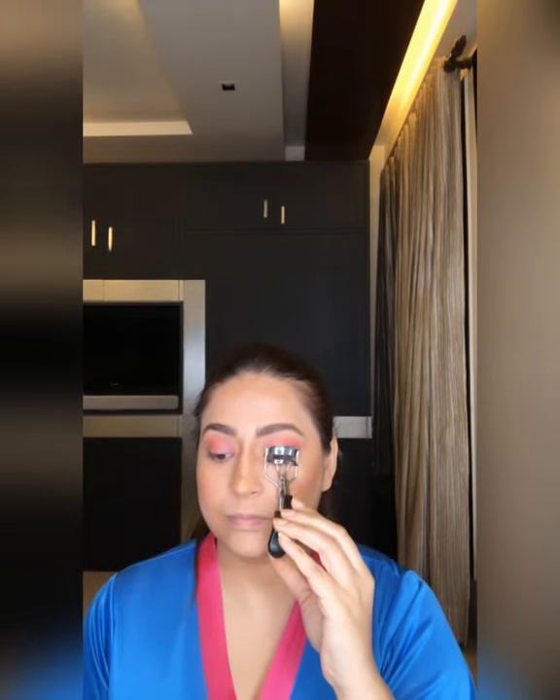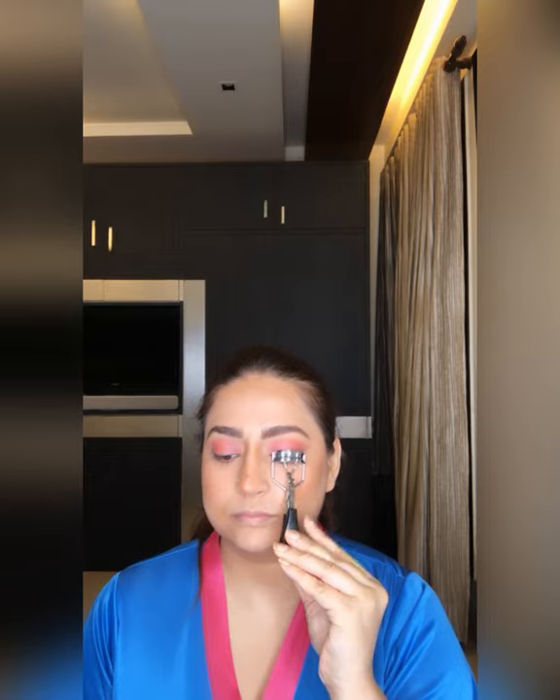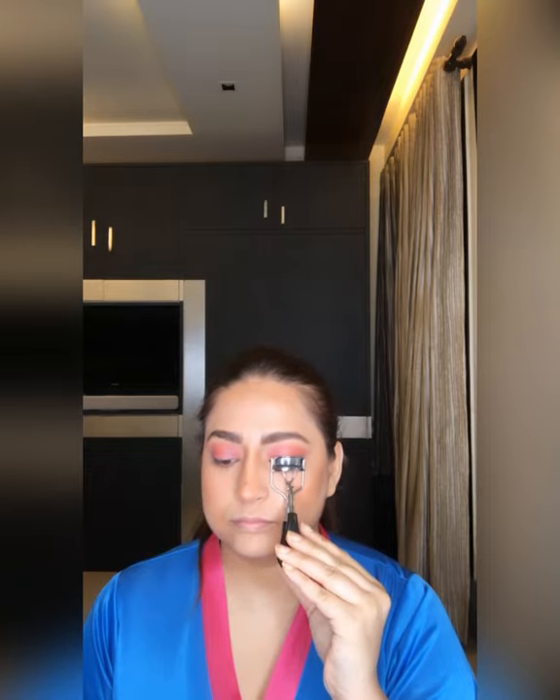Curling my eyelashes with a Colorbar curler. I am using L'Oréal Paris Voluminous Superstar Mascara — it's one of my favorites because it gives density. First, I'm applying the lash primer and giving it some time to dry. Only one coat is enough.